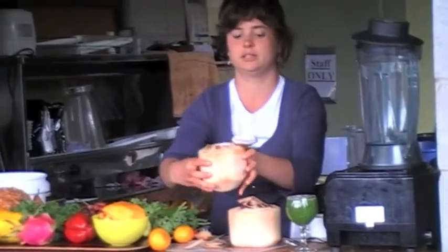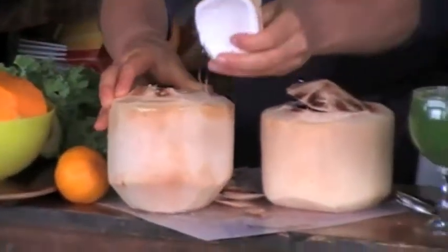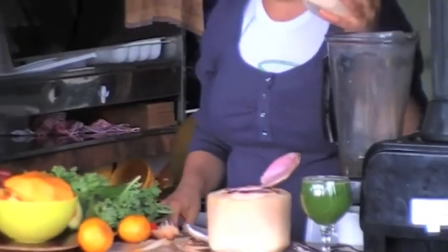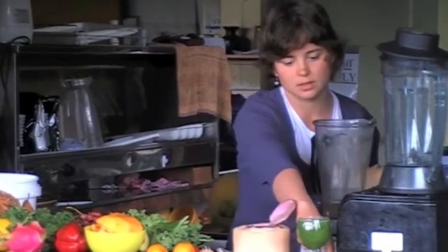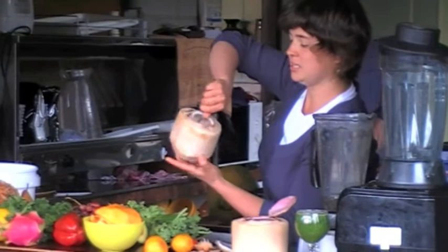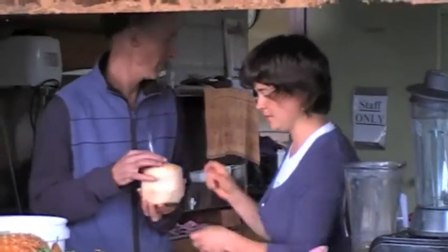That's what a good coconut looks like — nice and white. See the difference? So we're going to use the coconut water. I need a volunteer to come and scoop this out. You just scoop it out with a spoon or a spatula.